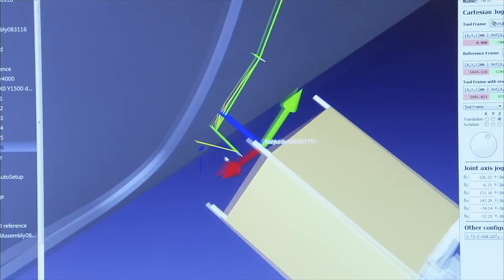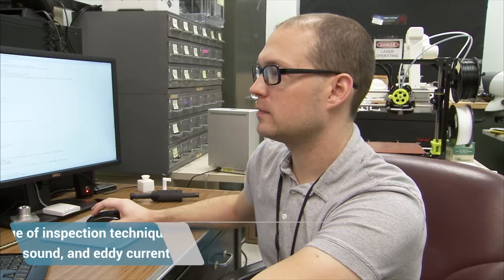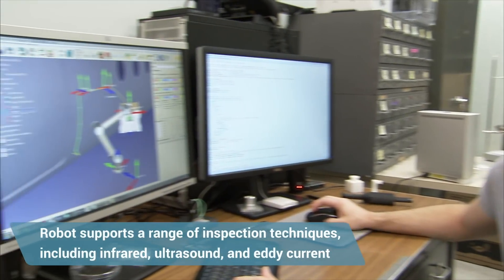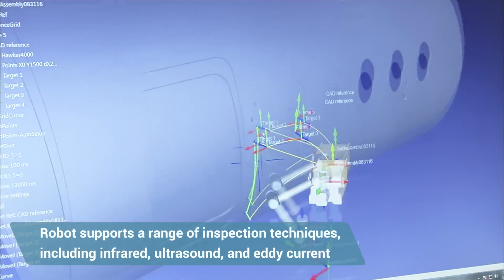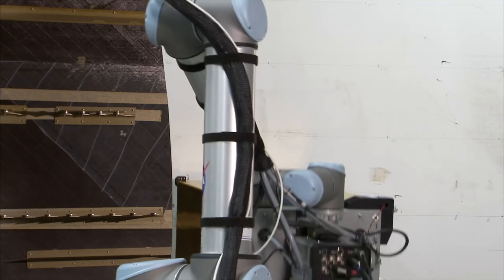One other advantage of developing this robotic system is that we can do inspections other than infrared thermography. We could do ultrasound or eddy current, both of which are typically used in aircraft inspections. This allows you to get different information and compare techniques as well.